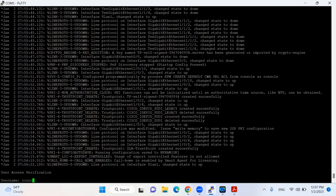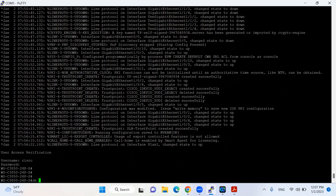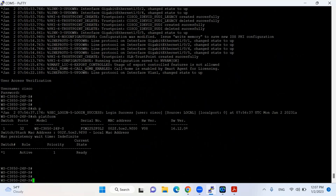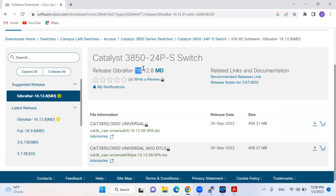Finally, we have completed this upgrade. Let's verify by running 'show platform'. Yes — we have done the upgrade to 16.12.8, which was our target version 16.12.8.